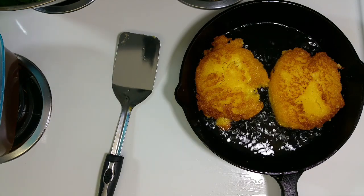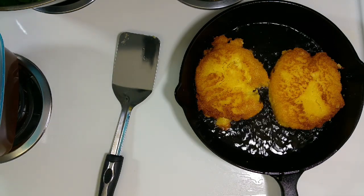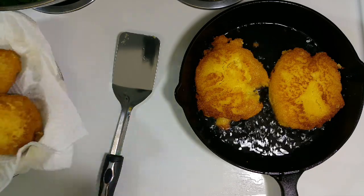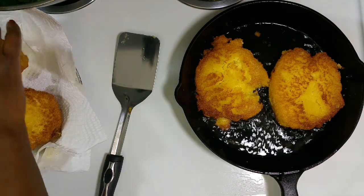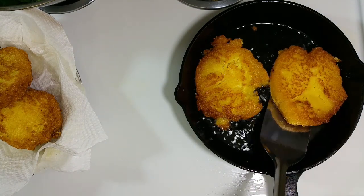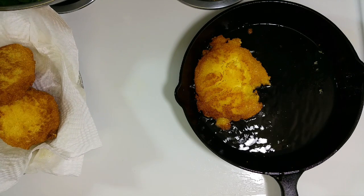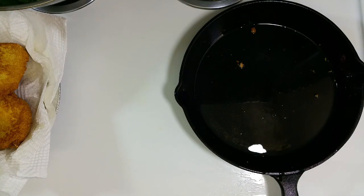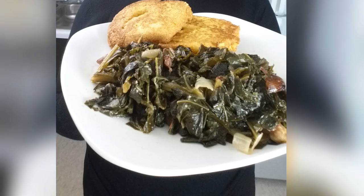You just want to put it in a pan with whatever type of cooking oil you like to use. My grandmother used to use lard, but I'm using canola oil. You just want to cook it on each side until it's golden brown. It's really really good especially with greens. So that's pretty much everything.